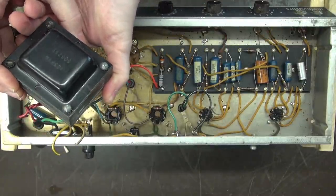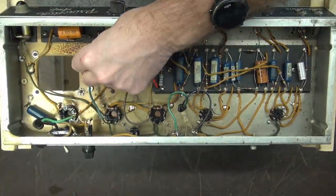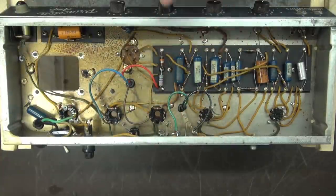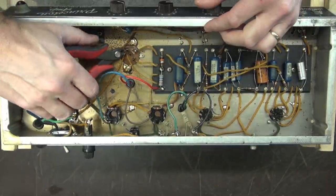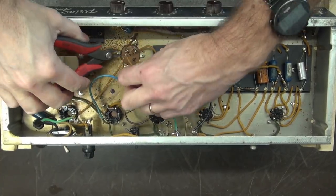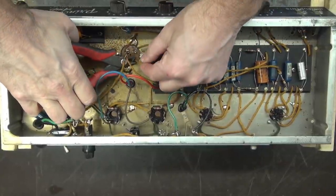Goodbye 125P1A. Let's get this hardware out of here and move over to the filter cap. Same deal — there's nothing to save, but I'm going to cut these terminals off near the cap so I'll leave my road map of what was where.